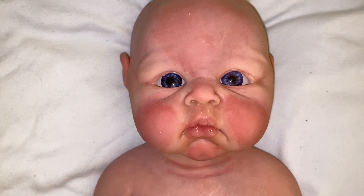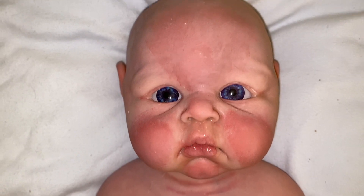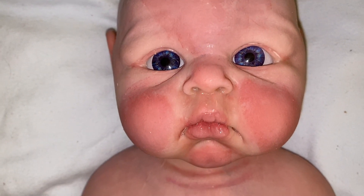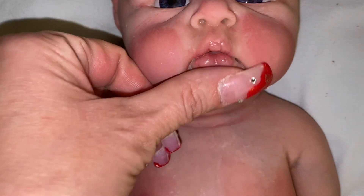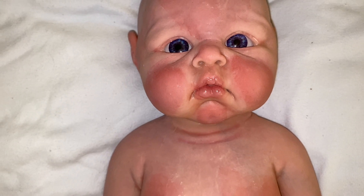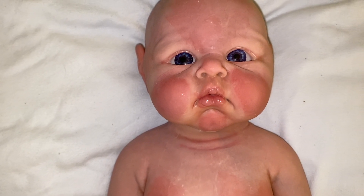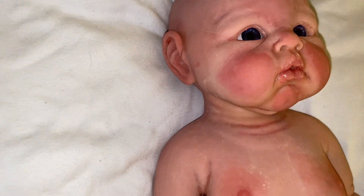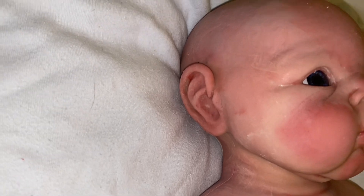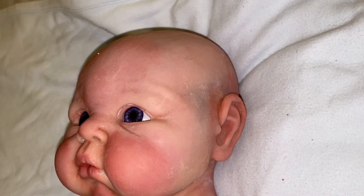Let's start off with the face. Look at that face — oh my gosh, look at those big blue eyes and the rosy cheeks and the rosy forehead. He does have veining, but it's a lot less prominent on him. It does go down the nose. He's got the wet lips. I did open up his mouth so he can take a pacifier. I didn't do anything with the inside yet for painting because I want to cut a little bit more out with the X-Acto knife, but he can take a pacifier right now.